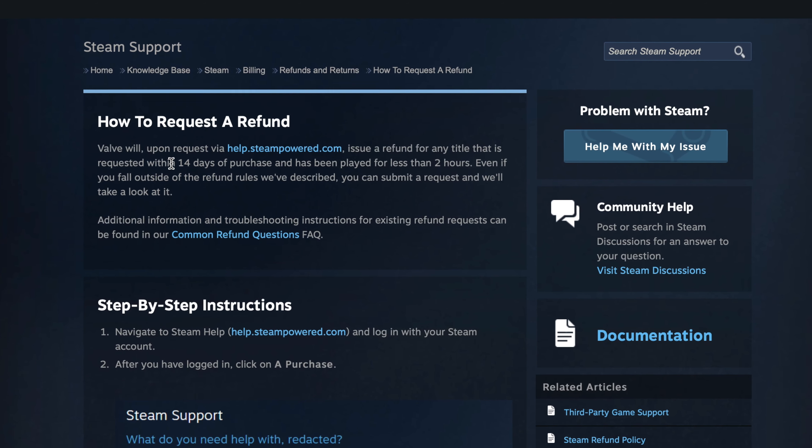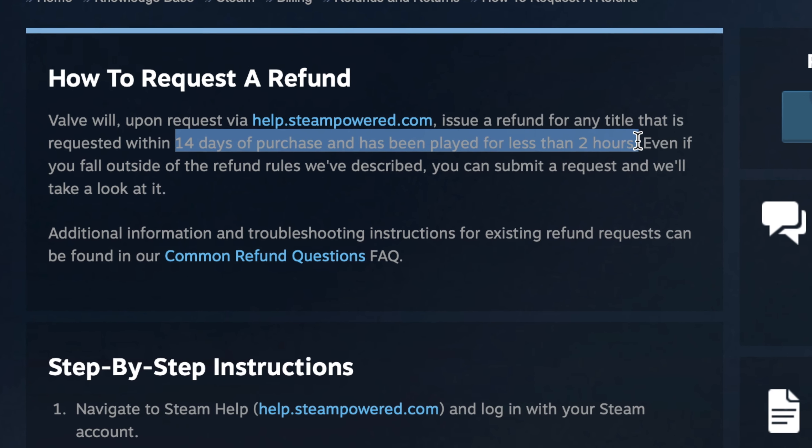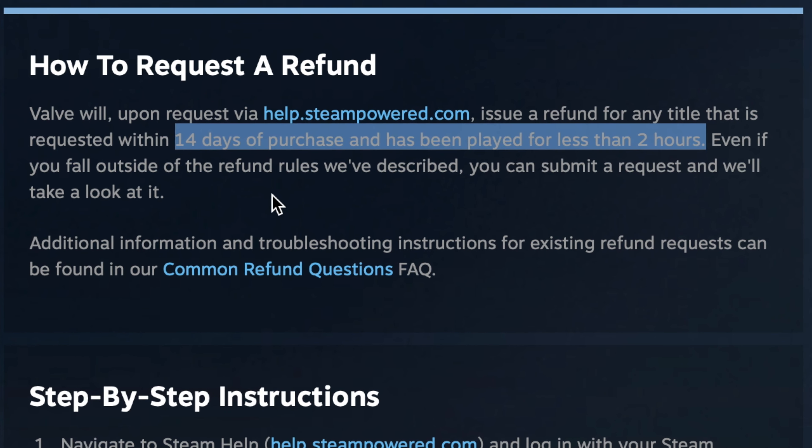I also have one more final tip for you guys. Have you ever been in a situation where you want to try out a game but you're not sure if you're going to like it? If you buy a game from, let's say, Amazon, there's absolutely no return policy. However, Steam is excellent with the return service — you can buy any game, play for two hours, and within 14 days you can always return it for a full refund. That's all the money saving tips for you PC gamers out there.